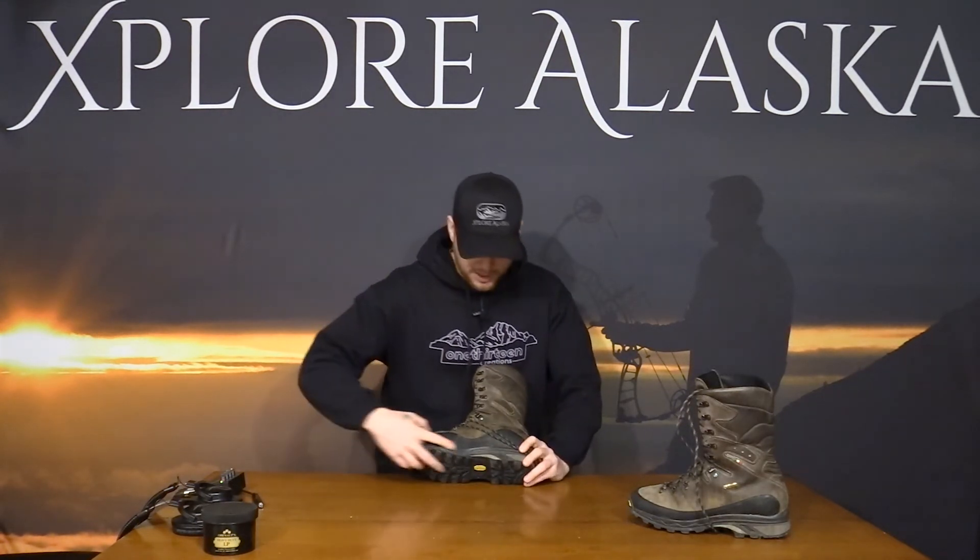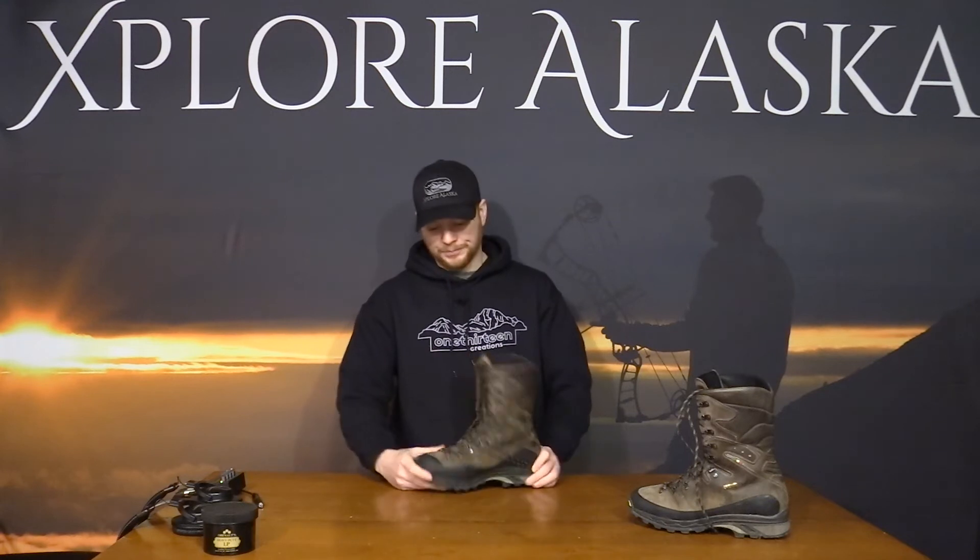Another thing I like about this boot is the rand — all my mountain boots I always prefer them to have one. This is a three-quarter inch rand and they beveled the bottom to keep it from peeling back up. On my last pair of boots — this is my second pair, I've been running them for about seven years now — the rand peeling is the part that fails first.